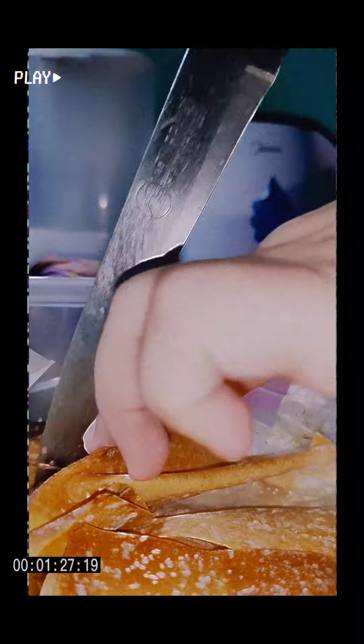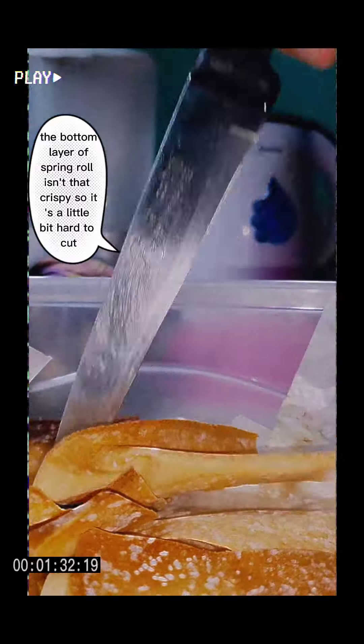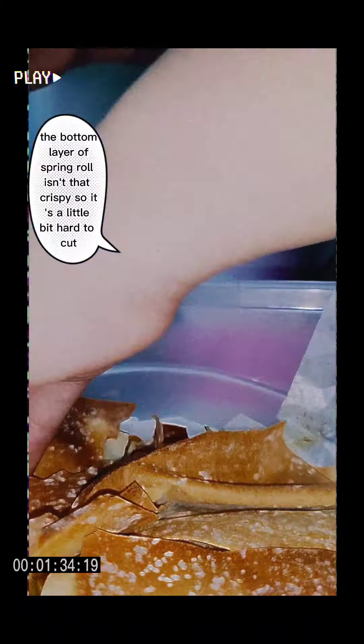Okay, let's cut it — I'm excited! The bottom layer of spring roll isn't that crispy, so it's a little bit hard to cut.